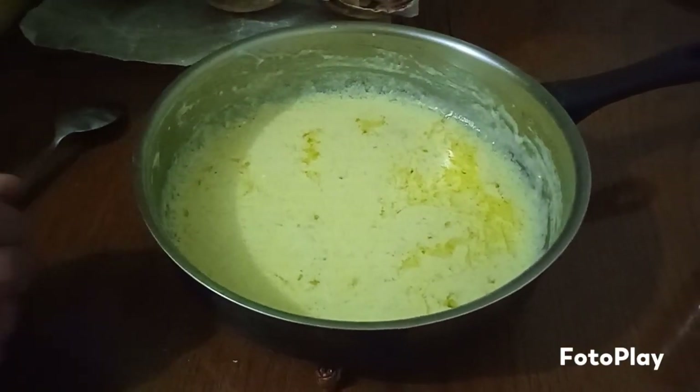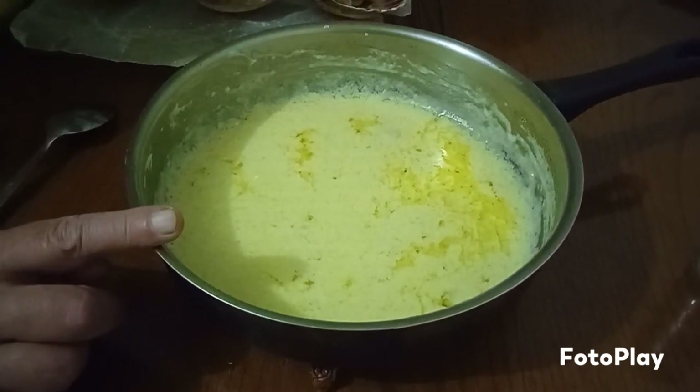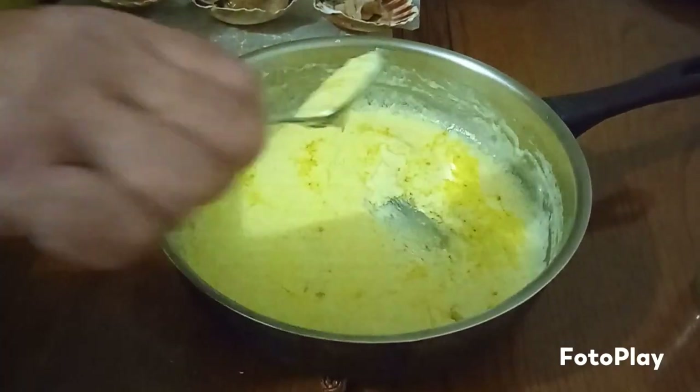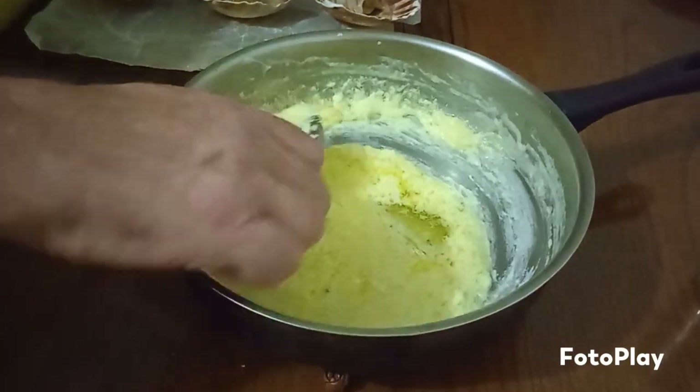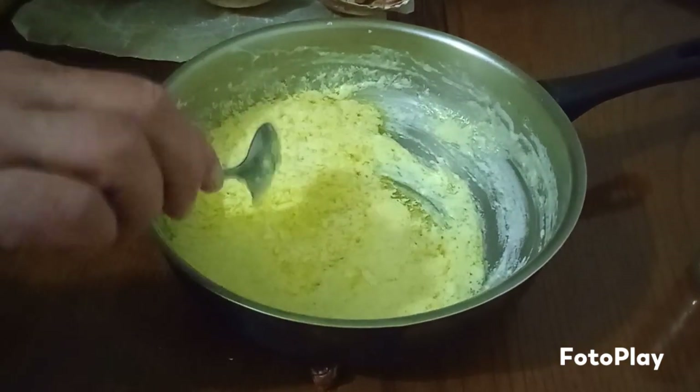That's it. Remember — that's your garlic, butter, and grated cheese, all melted together. It's gone to like a little sauce. Don't worry if it's not completely mixed in, just use some little bits like that.